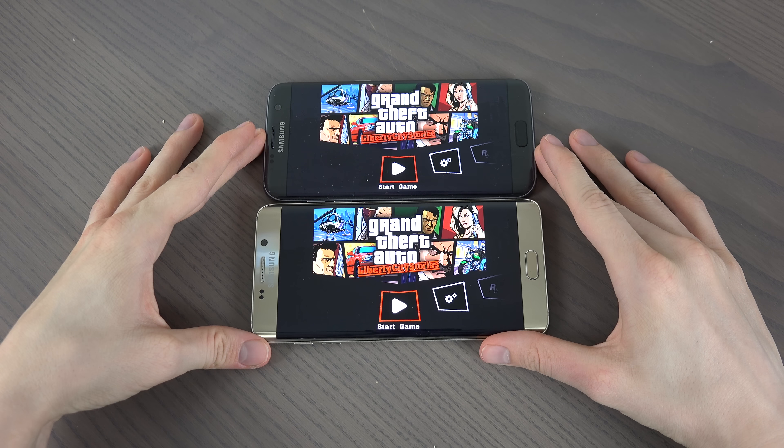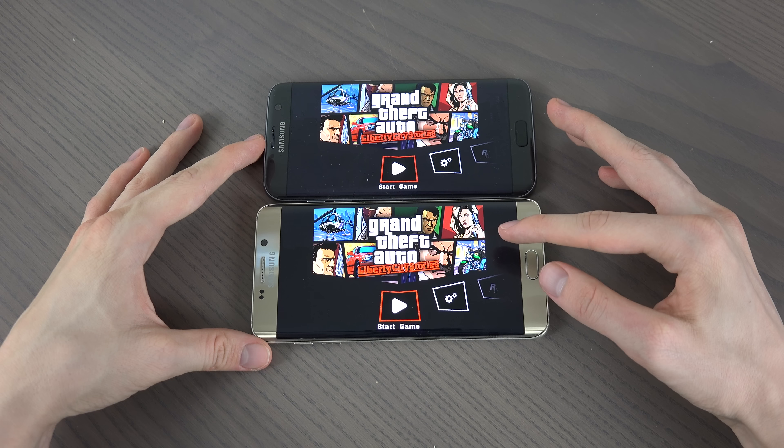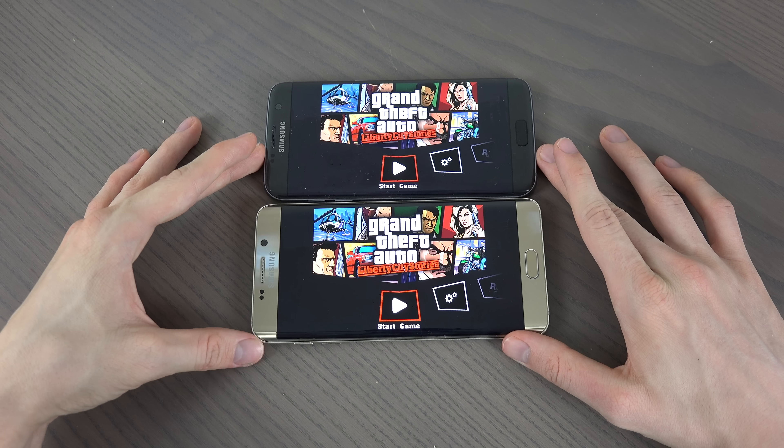Hey guys, so today I want to take a quick little look at GTA Liberty City Stories on the S7 Edge and the S6 Edge Plus. Yes, they have a little bit different names.